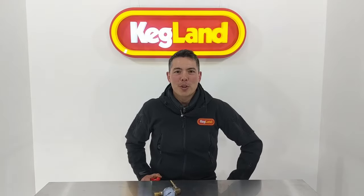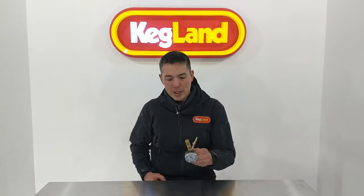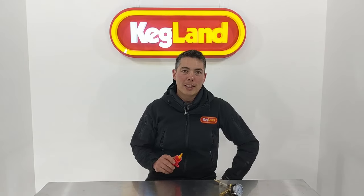Hey guys, it's Kee here from Kegland. I just wanted to talk to you briefly about these new spunding valves that have just come out. A lot of you are probably used to the older types of spunding valves which don't really do as good a job, but these new diaphragm-type spunding valves are awesome. With all the different pressurised fermentation options out there these days, spunding valves have become an important part of the fermentation or keg system.